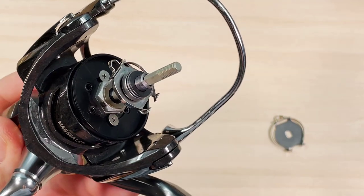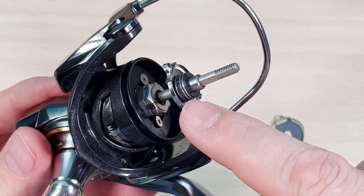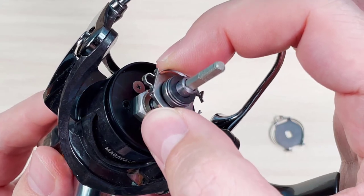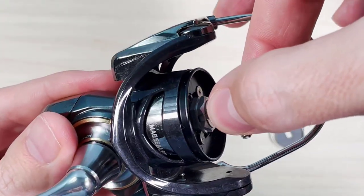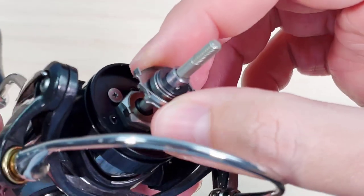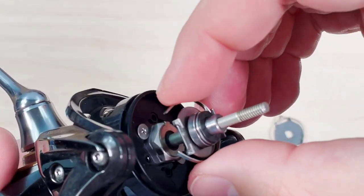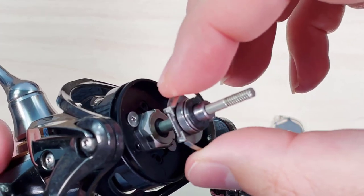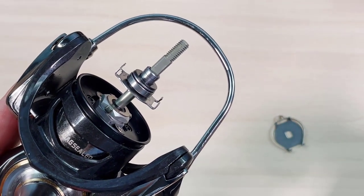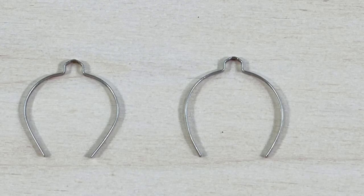If you decide to tamper with the clicker, you don't need to touch any of this drag stack. All you have to do is compress this spring and take it out — you can see the teeth on the back. You have to compress it just enough to take it out, which is surprisingly difficult on camera, but see how it comes out. You don't need to remove anything else, so it's pretty easy to access and tamper with.